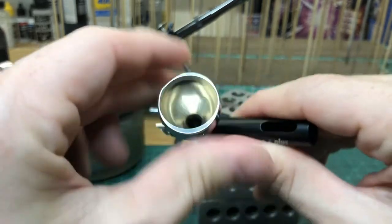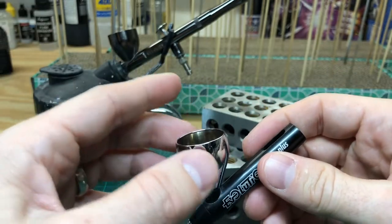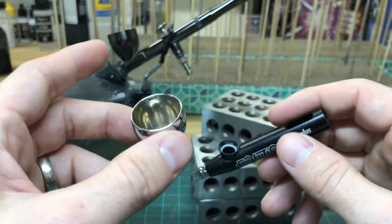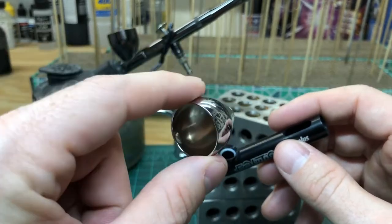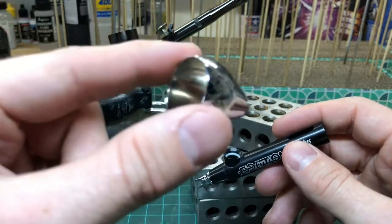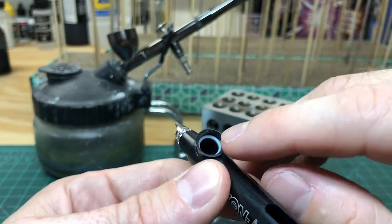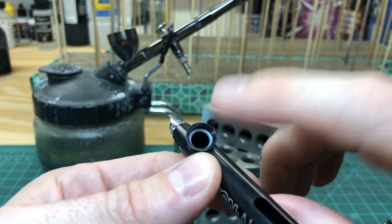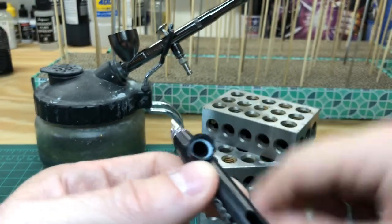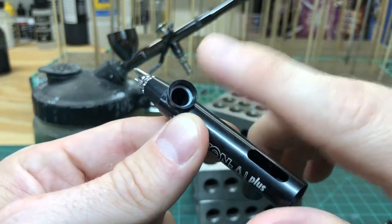Moving on to the cup — if you do pick up this Evolution AL Plus from Spray Gunner, I'd really recommend getting the 5ml cup. The one that comes with it is 2ml, it's very small, and you'll run through paint quickly. The 5ml is about a $27 extra add-on, but well worth it. Going into the airbrush, these are what are called PTFE seals — it's actually like a Teflon seal. Unlike the rubber O-ring I showed you earlier, this PTFE seal is almost invincible; you can put any kind of solvent or corrosive on here and it's not going to fail you.